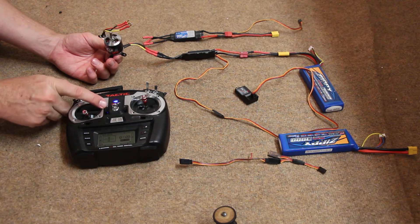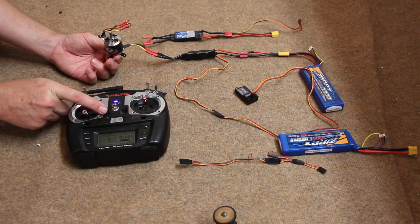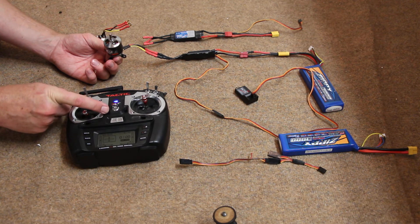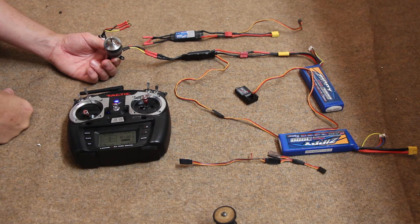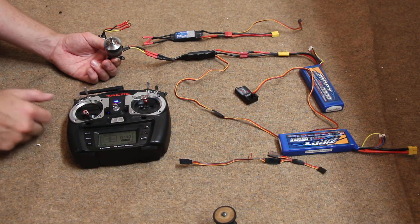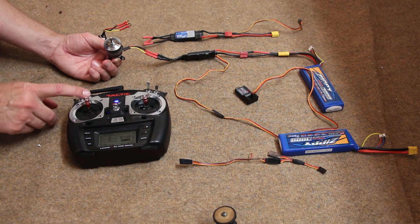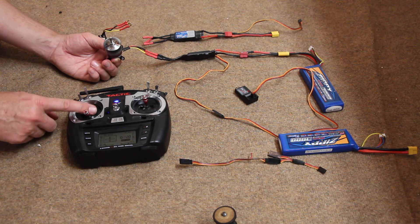If I take the trim — this guy here — it's set right at mid range. So if I move the trim up, the motor starts. Notice the idle stick is still back here at idle. Full power, idle.